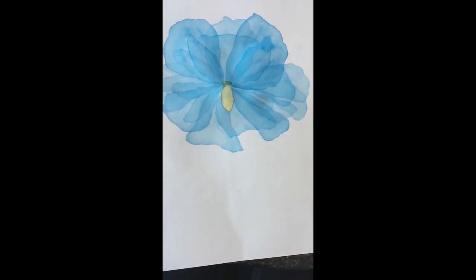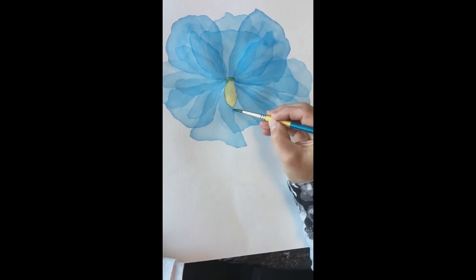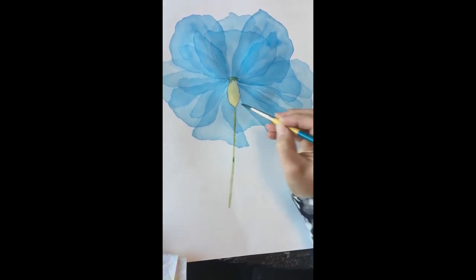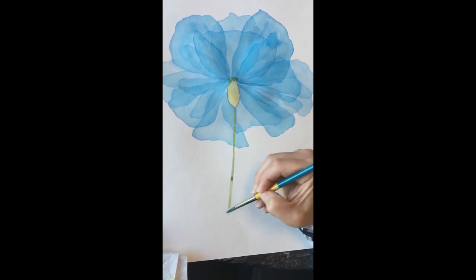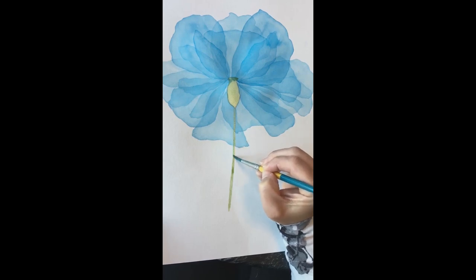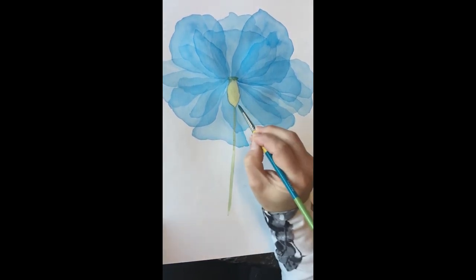I'm also going to do the stem coming off the bottom. Since we're pretending this is like an x-ray, you would see it all the way through, so we'll do the line, trying for a steady hand, then see if we can take some of it away. I'm just dragging the brush and wiping it — I think that's good.